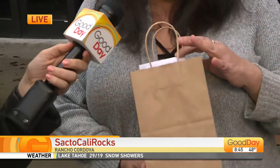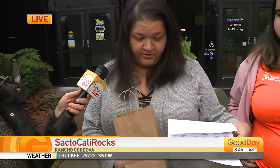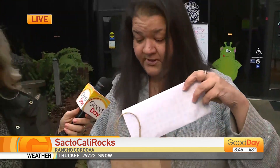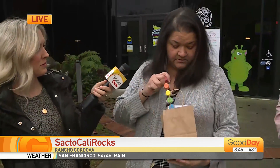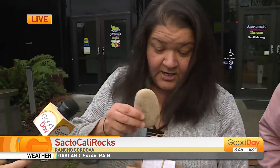These are starter kits we offer in the group. They're $5 and come with tags to put on your rock so people can post when they find them if they want to, some paint, paintbrushes, a nice rock to paint, and some Mod Podge — and then you just go from there.